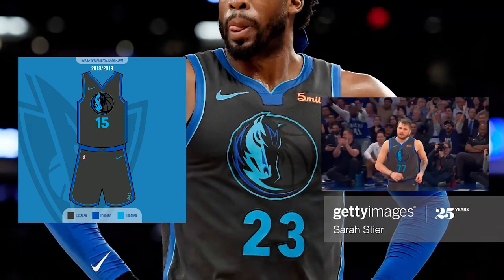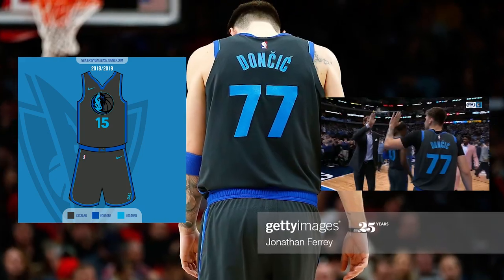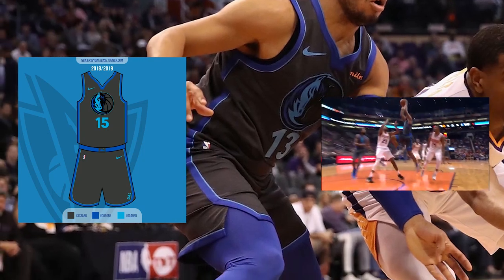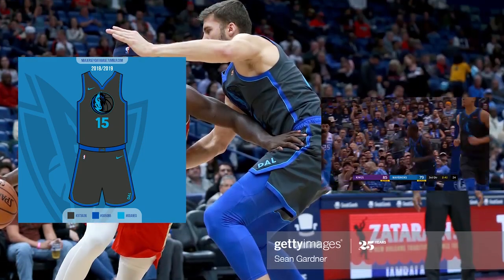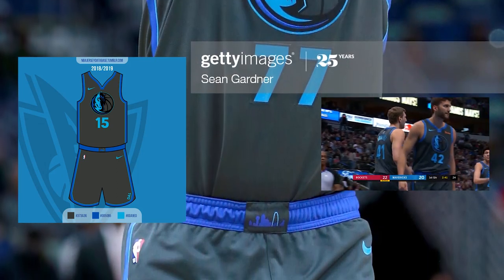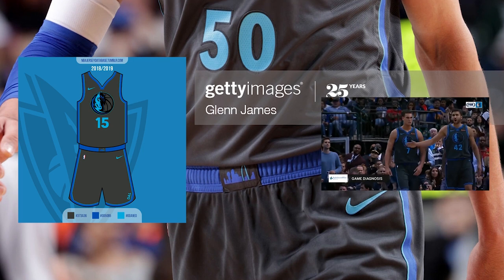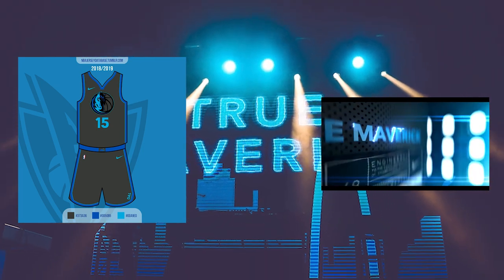Using the same style from the previous year, the numbers were light blue on both the front and the back with a matching NOB. The shorts continue the piping down the side and bottom with DAL in light blue on the left leg. A royal blue waistband with the Dallas Skyline graphic in royal blue and light blue in a gray box finishes out the shorts. The phrase 'True Maverick' appears above the Nike tag in light blue.